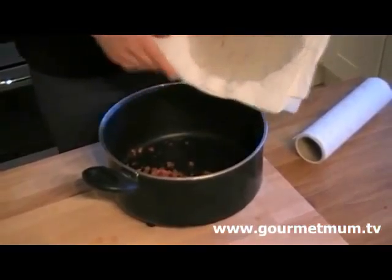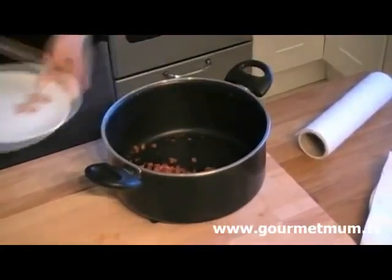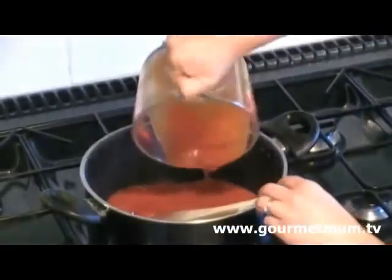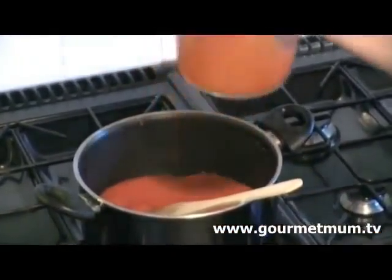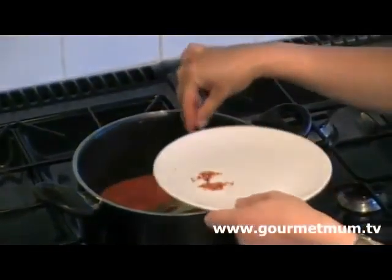Look at all that grease! And then just add the garlic and return it to the heat. Add the passata and a pinch of chilli flakes — however much you like.